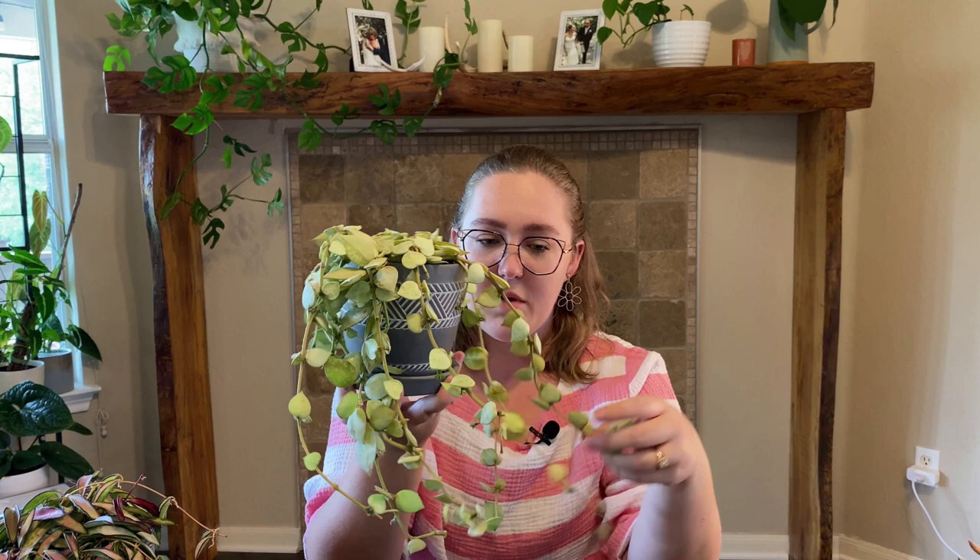While I'm holding this one, another amazing thing about Hoyas: they're pet friendly and pet safe. If your dog or cat takes a nibble, they'll be okay — they're not toxic. I do have a dog and luckily she doesn't care about my plants, but if you're a pet lover worried about your fur babies nibbling on plants, Hoyas are a great choice because they are non-toxic.